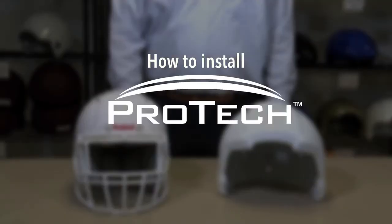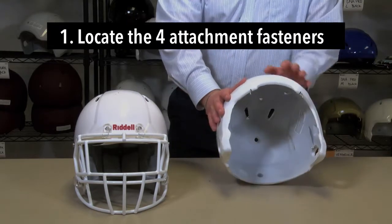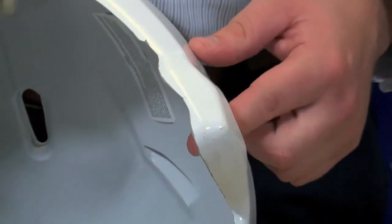Here's a simple guide to installing your Pro-Tec over your football helmet. On the Pro-Tec, locate the four attachment fasteners: two located at the front of the Pro-Tec and one over each ear hole.